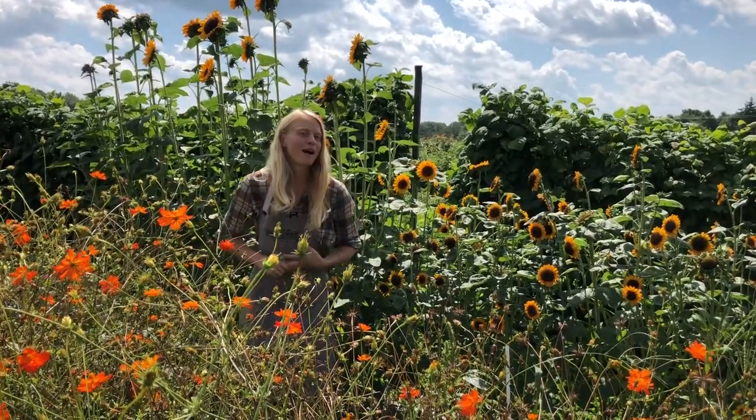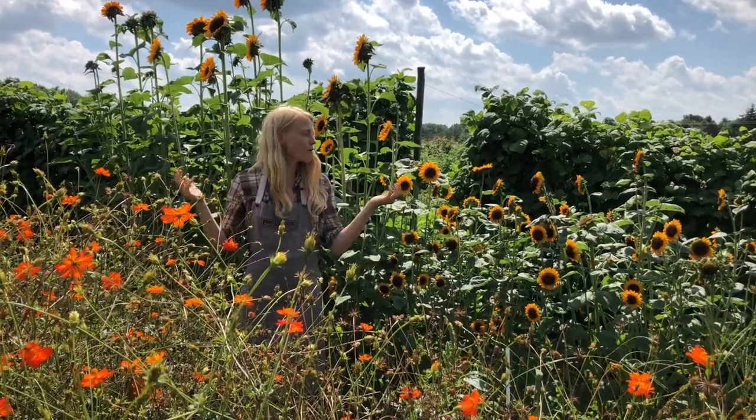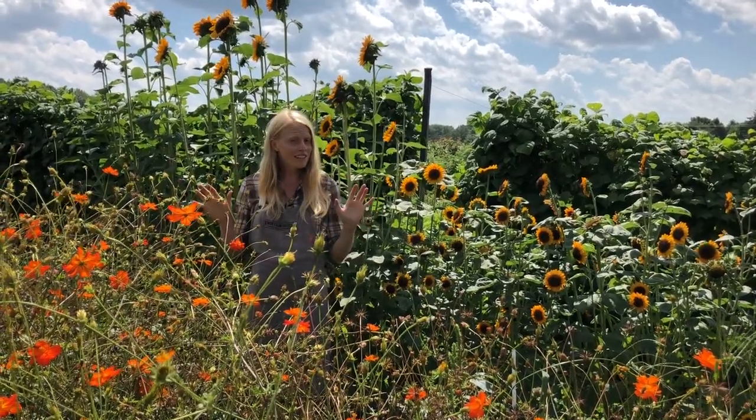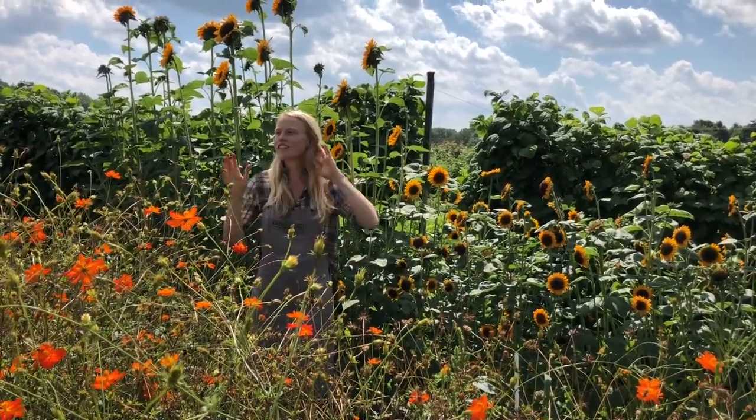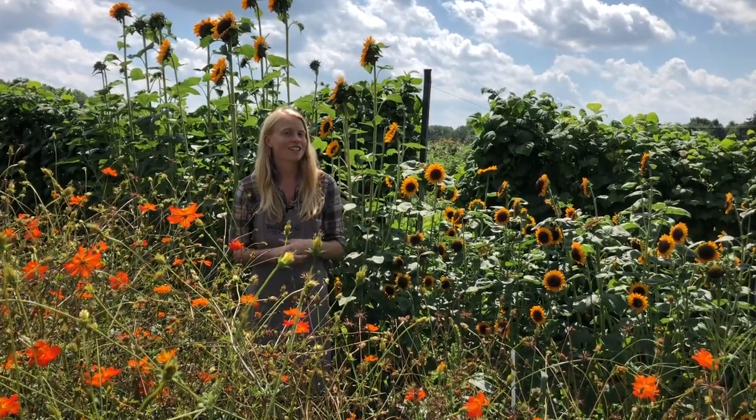I'm thrilled today to introduce my dear friends Sonia and Soraya — they both are dwarf sunflowers. The first thing you should know is that sunflowers in general reflect how much nutrition is in their soil with their height.